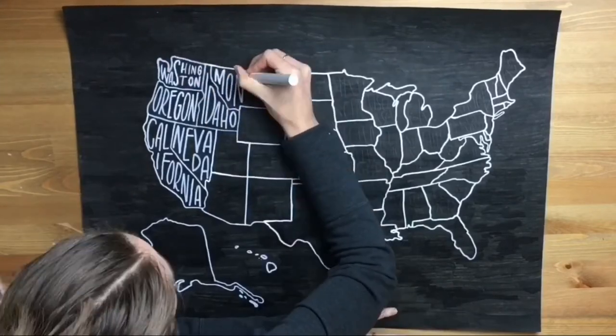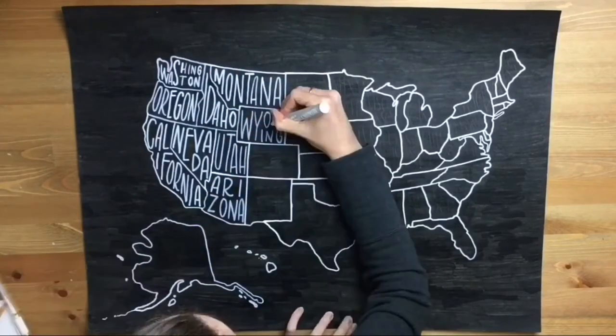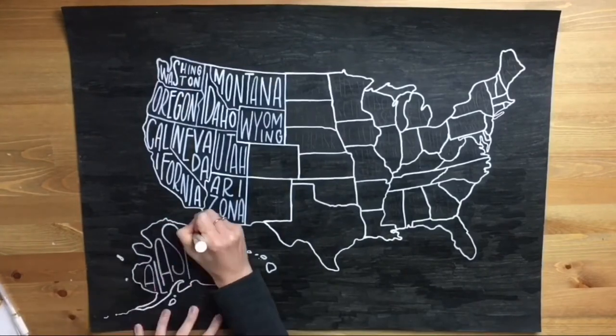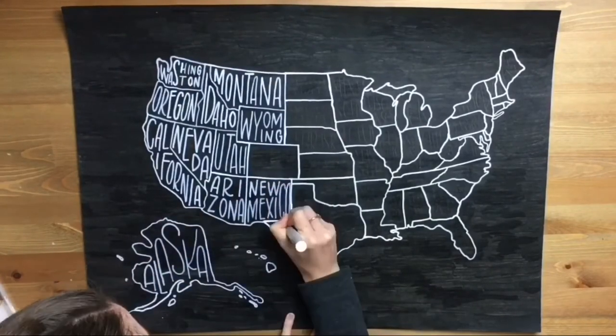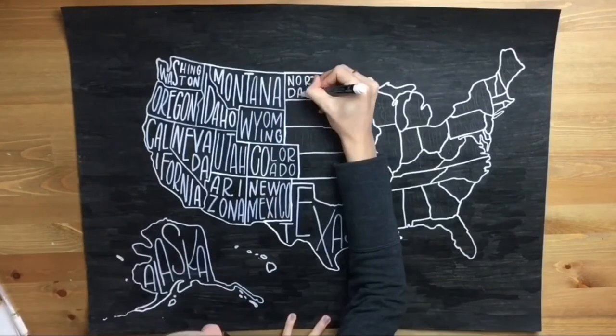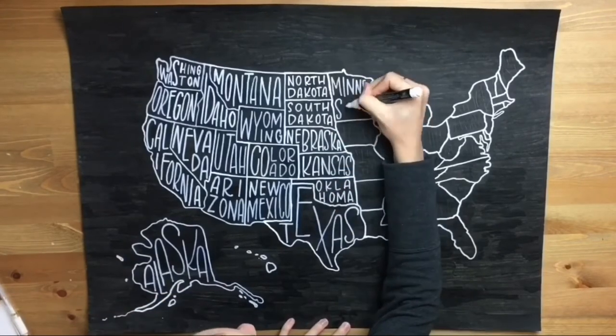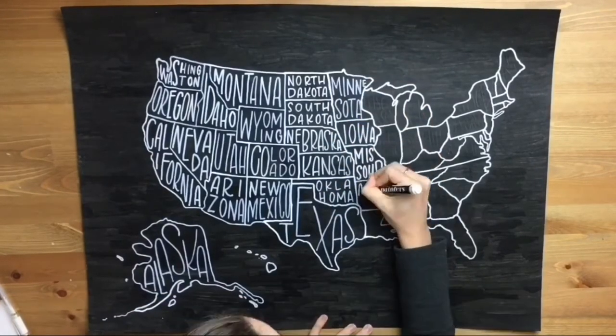So you can see my pencil sketch on the right side — I did sketch these before going in with my marker. My CASA chalk marker ran out after Colorado, so the rest of this I am using my Elmer's Painter's Pen in white.